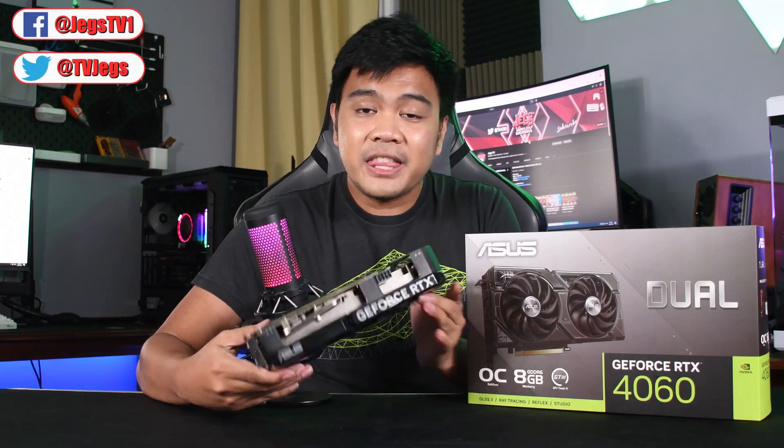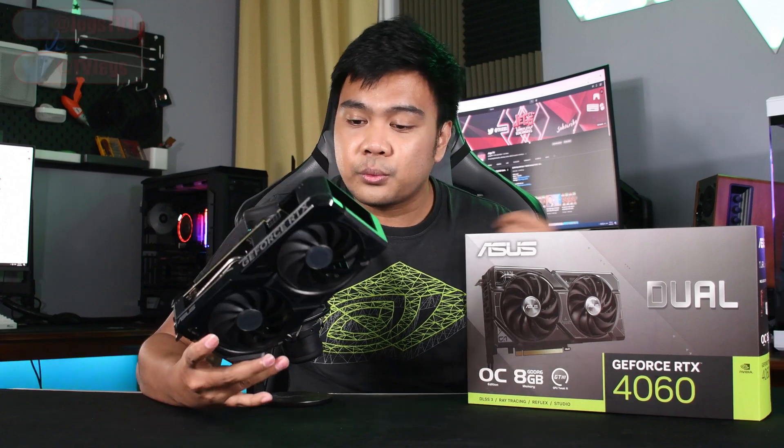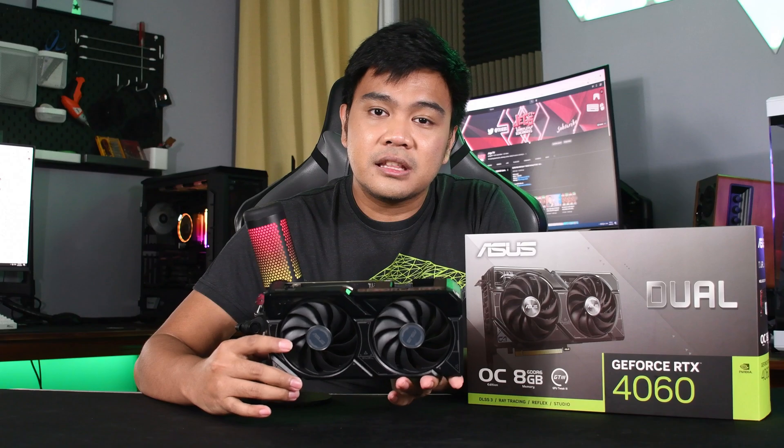Asus sent us their Dual RTX 4060. In this video, we're going to take a look at whether it's worth the $299 US dollar or around 19,000 Philippine peso price tag that it came with.